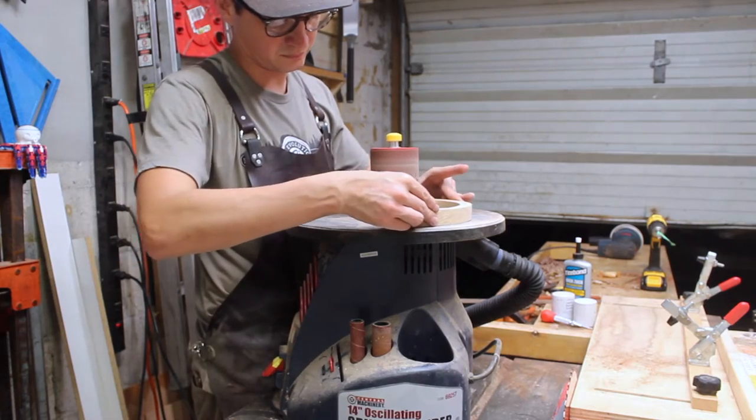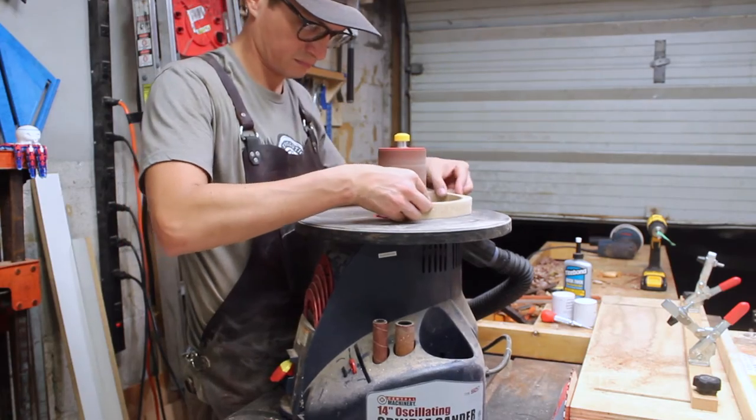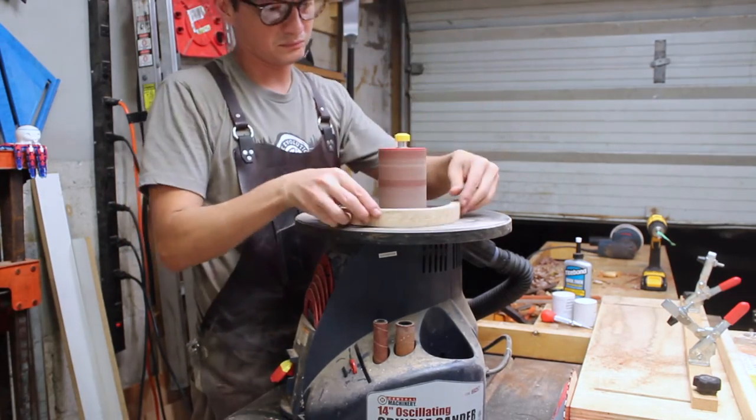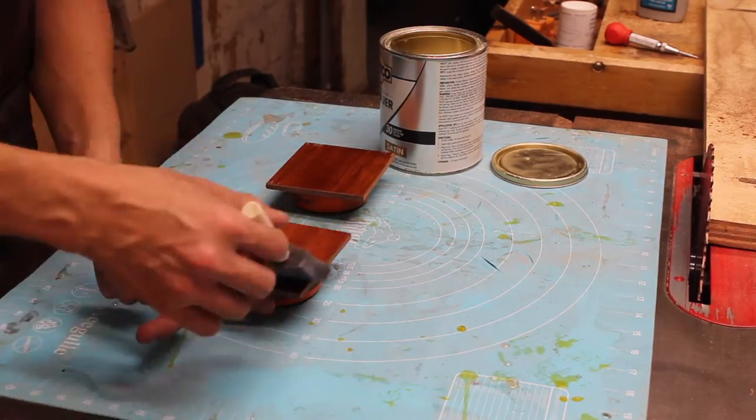Then everything got sanded on the surfaces as well as the inside radiuses on the spindle sander. I also used some brushing lacquer for the coaster shelves.